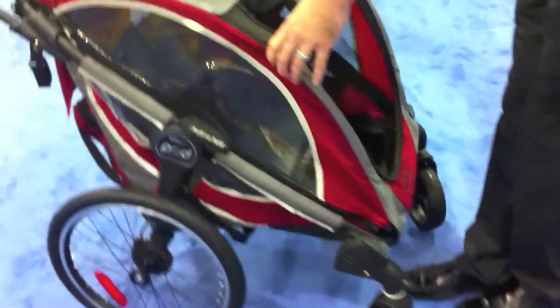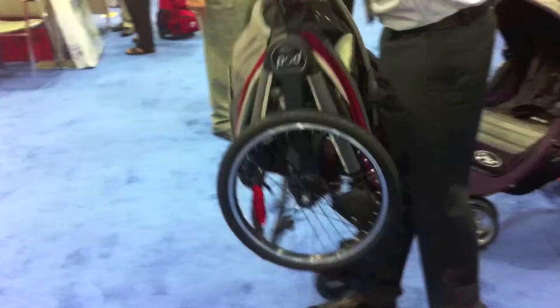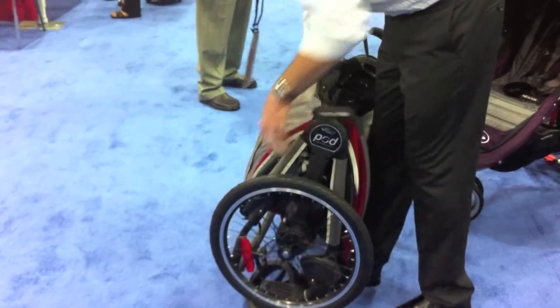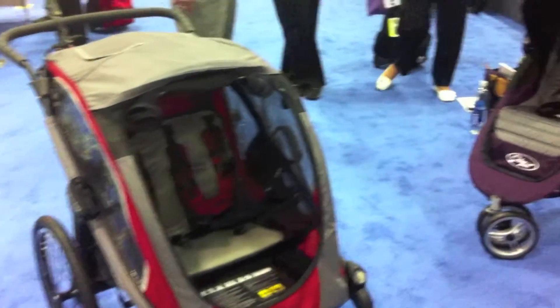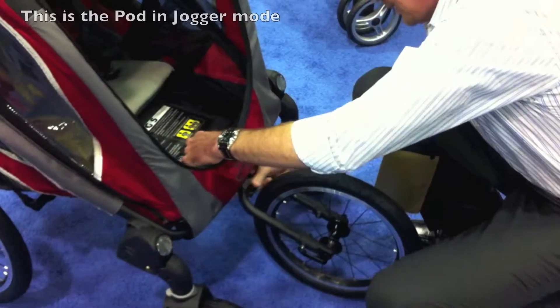It has the same patent quick fold as all Baby Jogger products. As a default, you simply grab both sides and pull off. It easily converts to a jogger and locks in place.